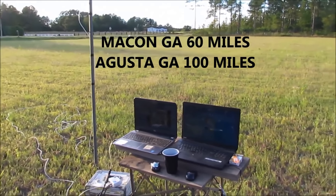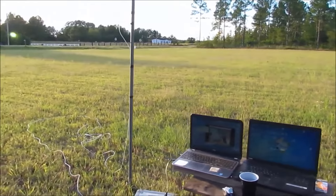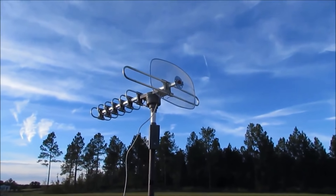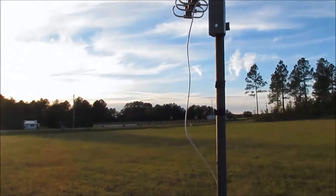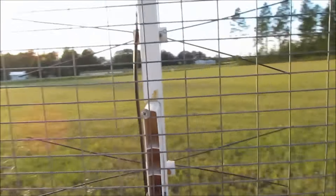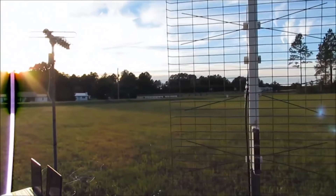I've got two laptops out here and they both have the pod software on them. Here's the power supply that runs the booster to this antenna — the 360, whatever it is. I've got it turned toward Macon. You can see which way it's pointing. I also have one of the ultimate antennas out here, and it's also pointed toward Macon. I'm going to scan both of these things, and then we're going to turn them toward Augusta and see what they'll do.